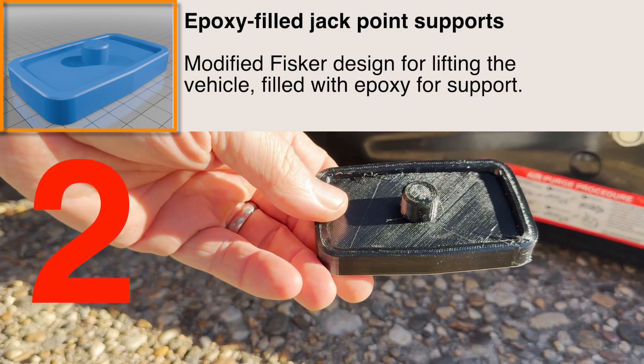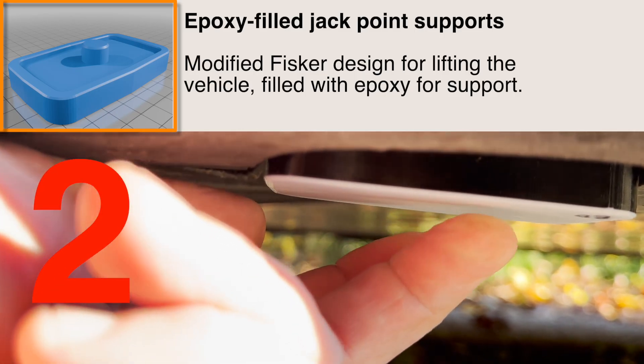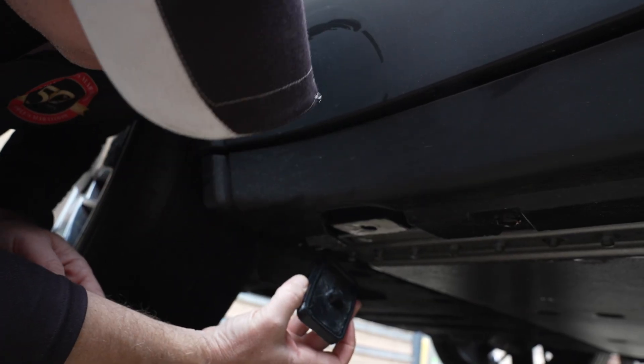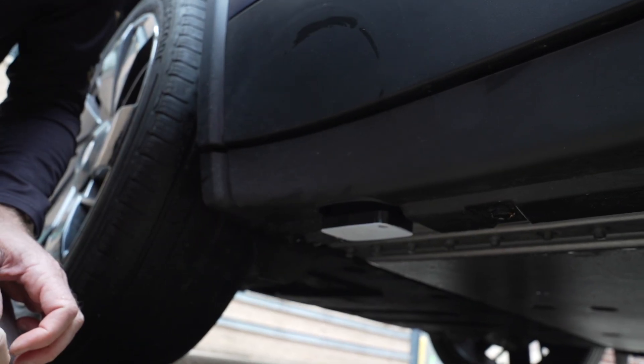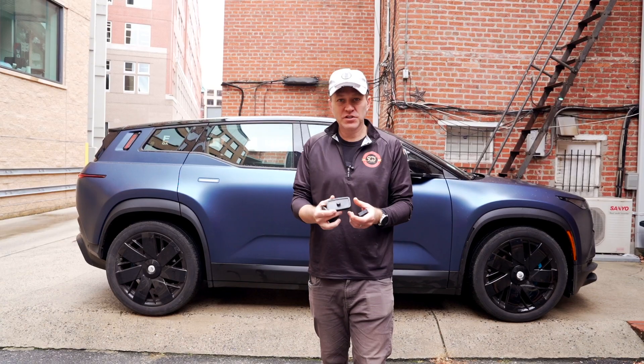The second design he came up with is for people who used the epoxy method. He made a new design of the puck that has more stability with a ridge around the outside, so when you go to lift the car, you know it's really secure and connected to the jack point and it's not going to move. I find that it just works better.